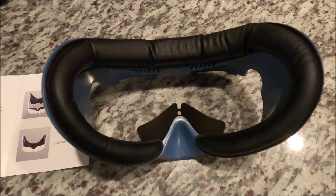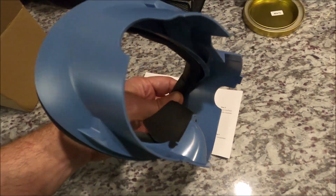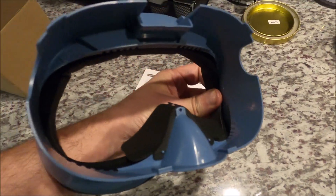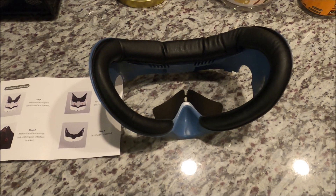I'm assuming the VR Cover one is going to be closer to $45, but better quality. This will definitely do the job, but it's not the replacement I would suggest everybody go with. I would openly say: when the VR Cover one comes out, definitely go with that one.